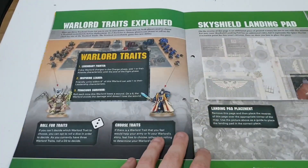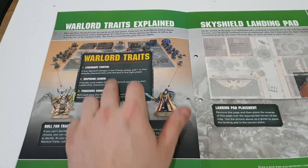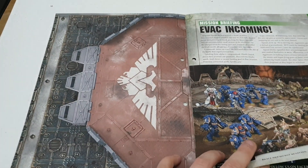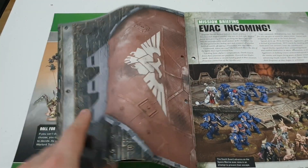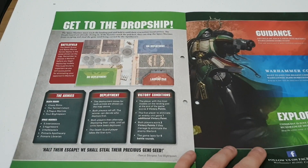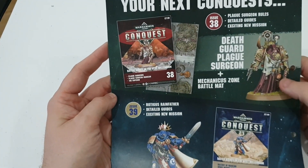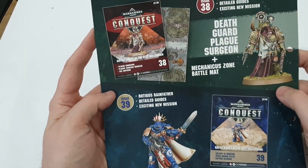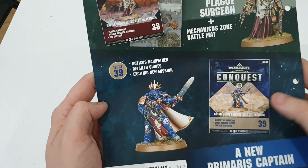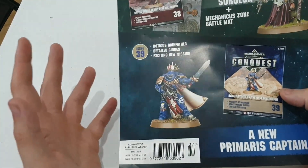It's going to be a bit of a short video because it's essentially a repeat of last time. Warlord traits are covered here — an interesting read. You can cut this out and add it to your battlefield, which is pretty cool. Then we get to the dropship section. Coming up: we're getting the Plague Surgeon and a little battle mat as well — hopefully that's cardboard. The following week we're getting the Primaris Captain, which I'm going to try and get a couple of because I collect a couple of different armies.